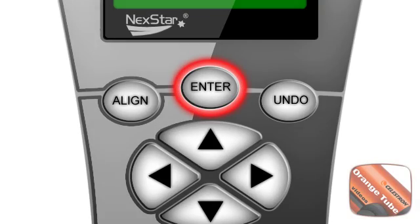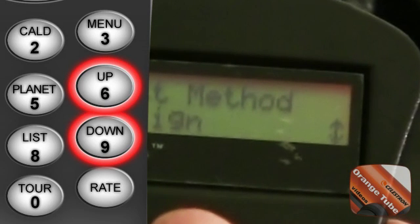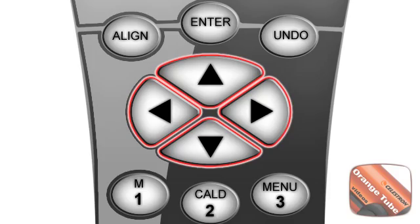The Enter key selects the current choice. The Undo key will return to the previous option or erase data that you might enter by mistake. Use number keys six and nine to navigate up and down respectively when the additional option symbol — a vertical double arrow icon — is shown. Use the directional arrow keys to move the telescope.